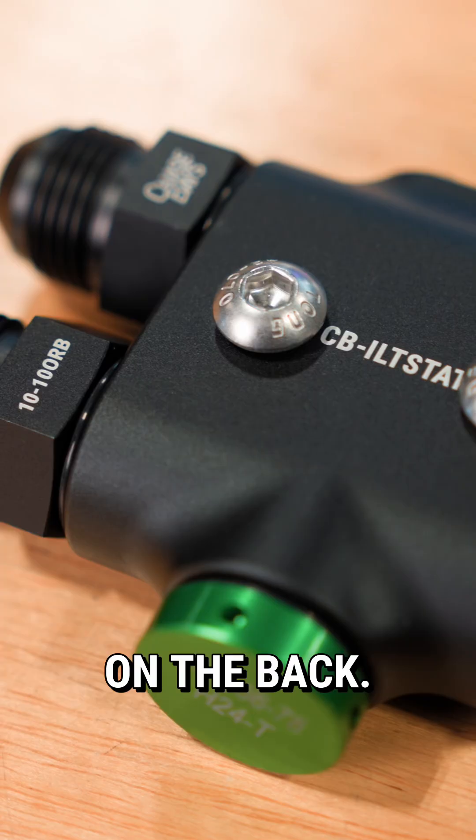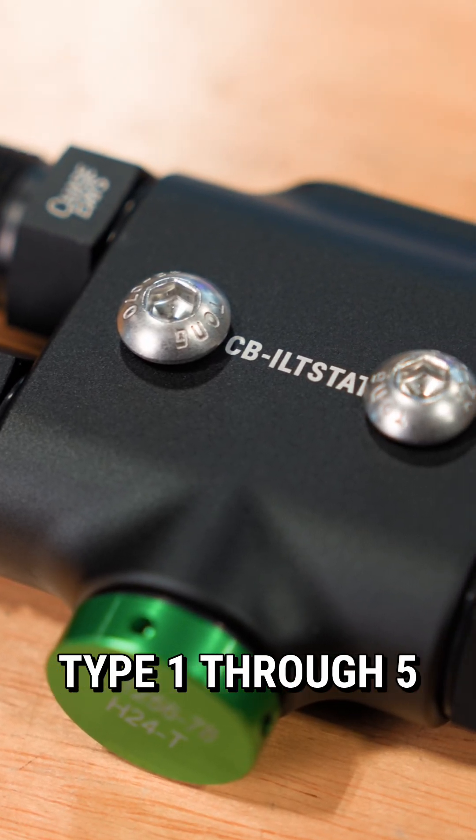Also, there's mounting hardware on the back. This will work with any of our Type 1 through 5 brackets.